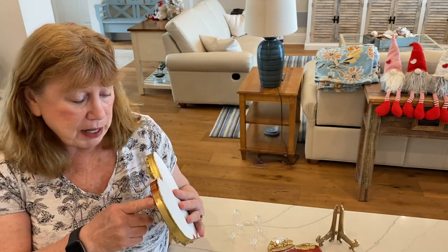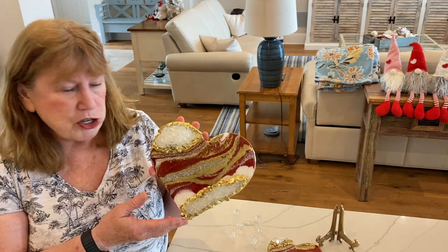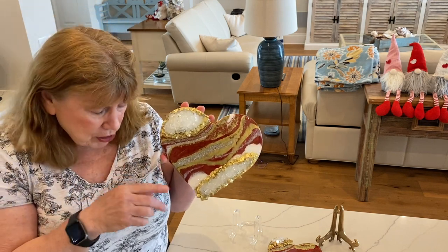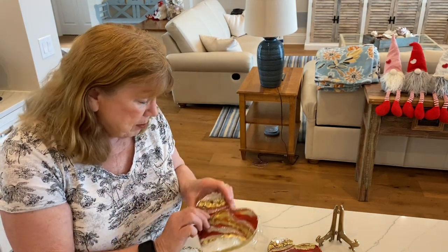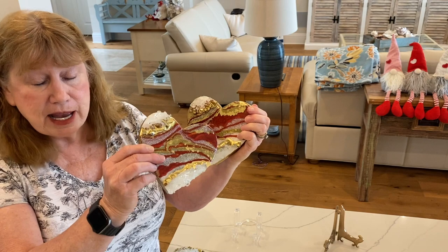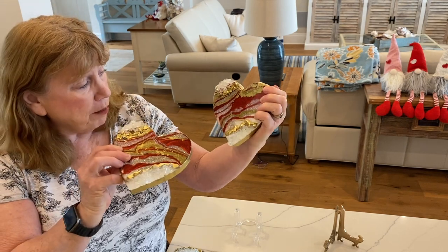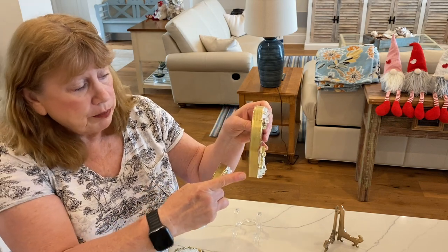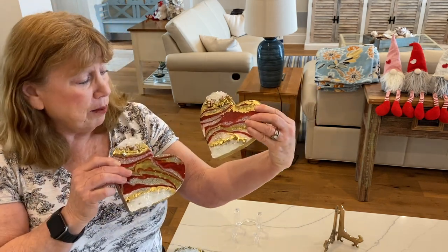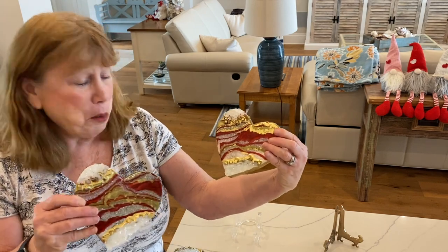So this heart I ended up getting from Michael's. You can get them on Amazon but they sent me the wrong size. This is actually a 9 inch heart — I may have said 7 inch on the video. These two I made prior to making that one and they turned out really cute. These hearts were actually from Dollar Tree; they had little signs on them that said 'Love You' or 'Miss You' or valentine things and I had to paint them white. They're about 1 inch thick. I went back to find more because I didn't video these, but I went to like 5 different Dollar Trees and nobody had them anymore.